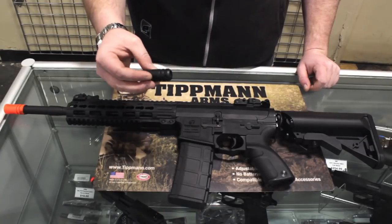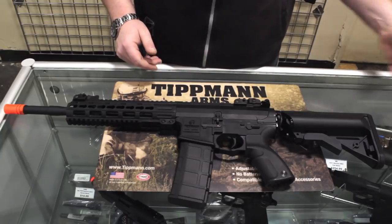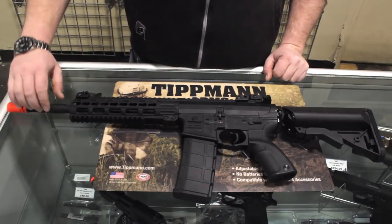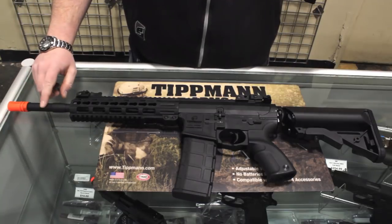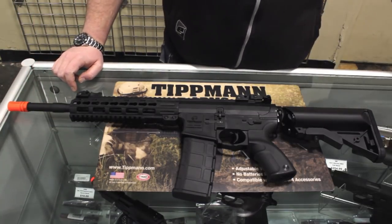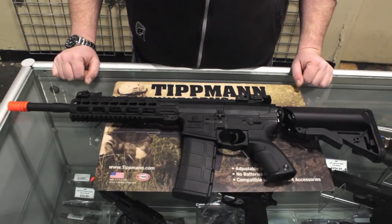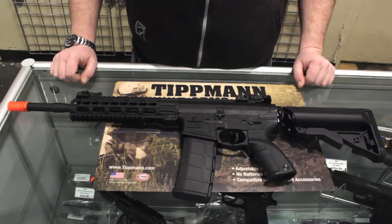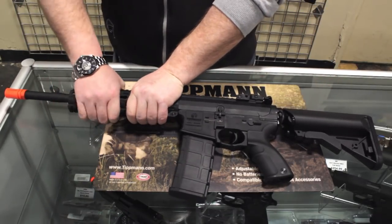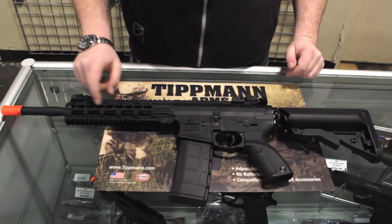So we do have a blacked out flash hider. That is a negative 14 millimeter thread, so you can replace that. Let's start from the front — we have a polymer outer barrel. Inside it is an aluminum inner barrel and it is a 0.605 diameter, so a good bore for an inner barrel. As we move back, you do have a polymer shroud, and when I'm trying to push on this and flex it, this thing is not moving. It's really, really solid.